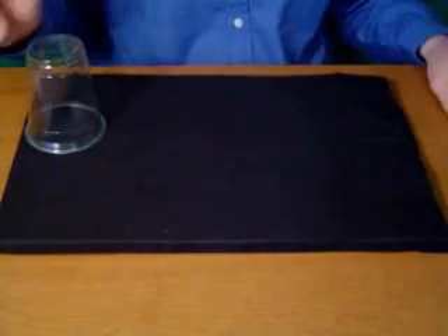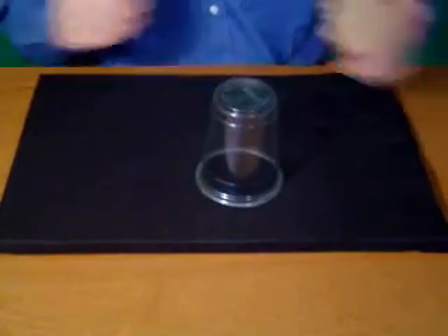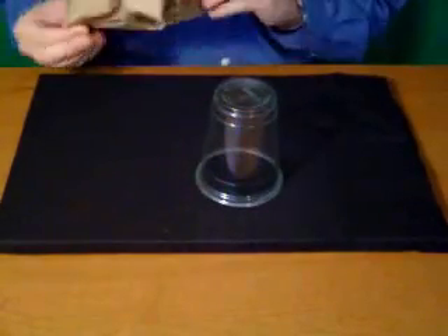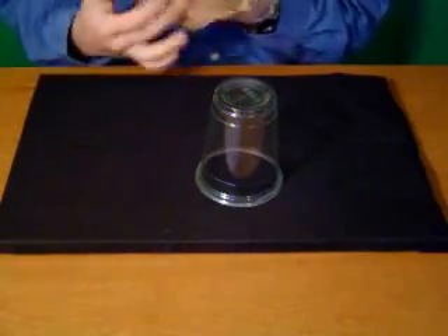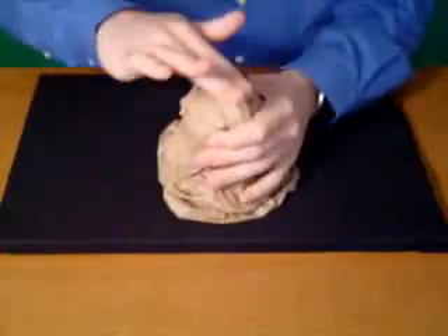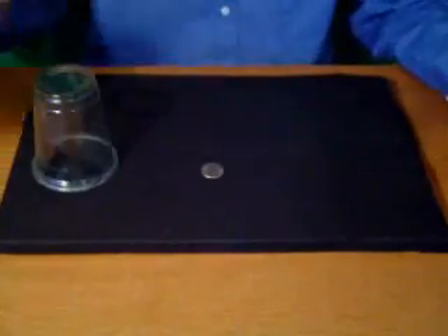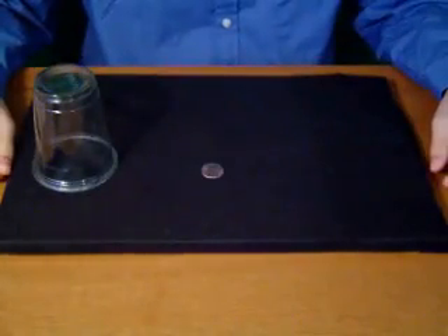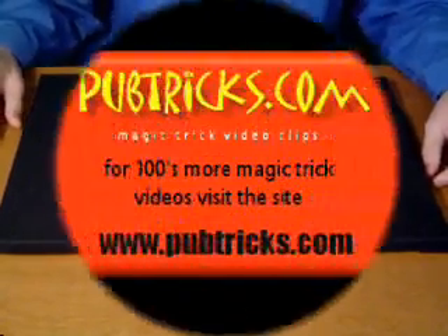Where could the quarter have gone? In fact, I don't know. Anyway, put this right back here, unwrap my stupid bag, and cover it up again. You rub it, dab it, and voila! The quarter is back. And that is the ultimate vanishing quarter.